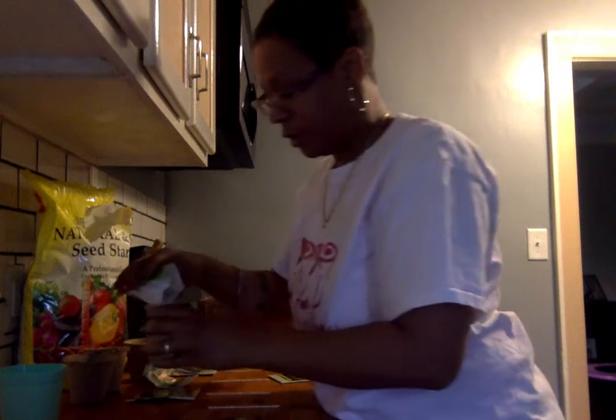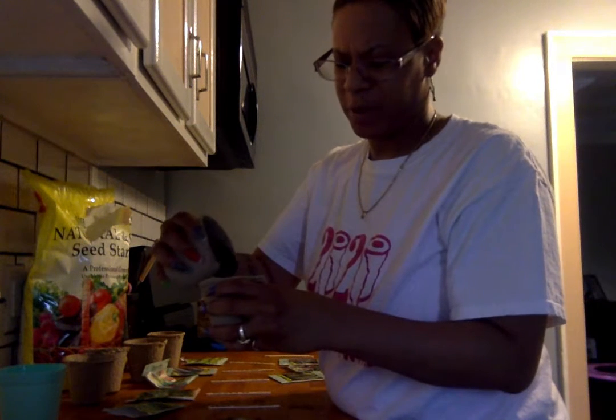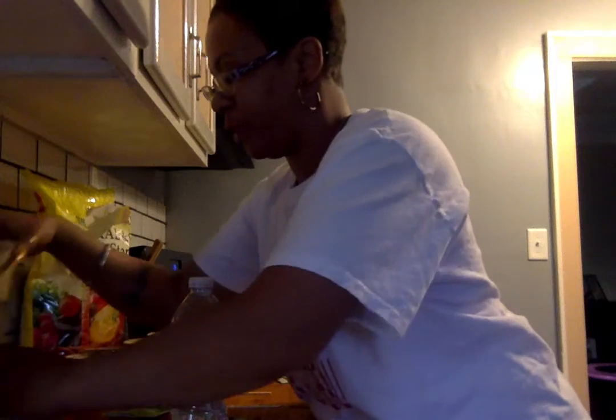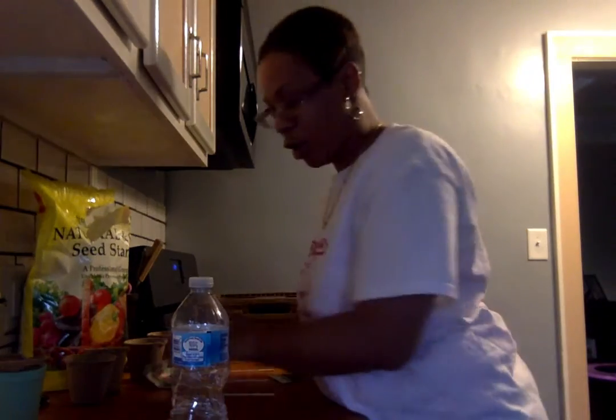Then I'm going to cover the seeds with more dirt — it's supposed to be about an inch deep. Give it a little taste of water. You don't want water filling the cup; you just want it to get a little wet. No standing water. These pots are also awesome because once they start growing, I don't have to take the plants out — I can go put the whole pot in the ground and it will grow like that. I'm going to go ahead and stick my sweet basil popsicle stick in, because I'm older and I forget stuff.